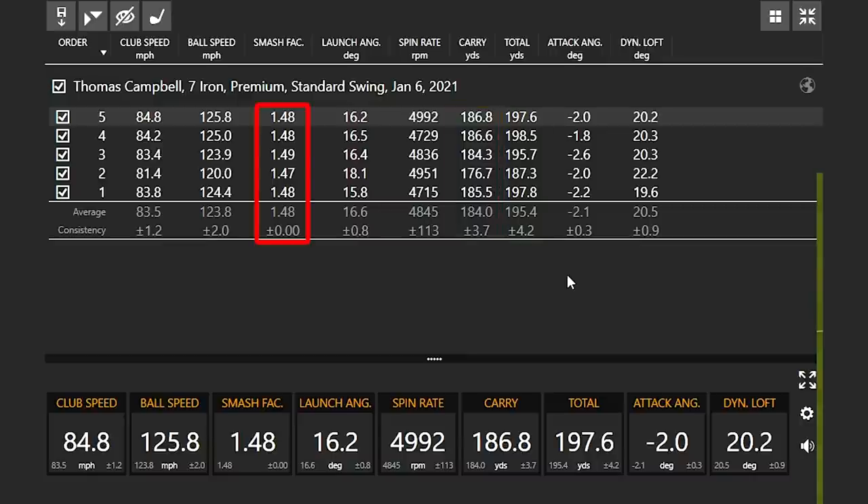Let's also take a look at that smash factor number. A lot of times people do question the smash factor number with a 7-iron when I'm hitting inside. That is because I really do compress the ball very well, and I'm also hitting it right in the middle of the clubface, which really helps to increase your efficiency.